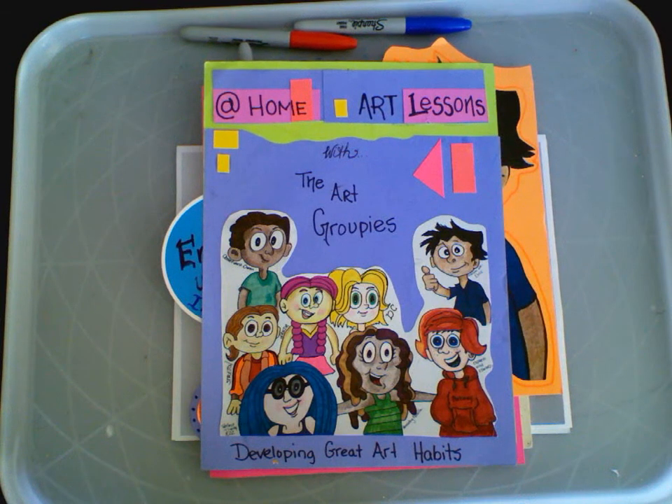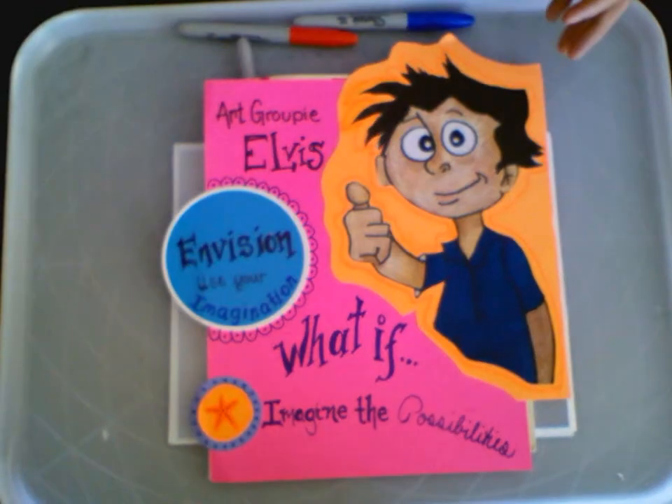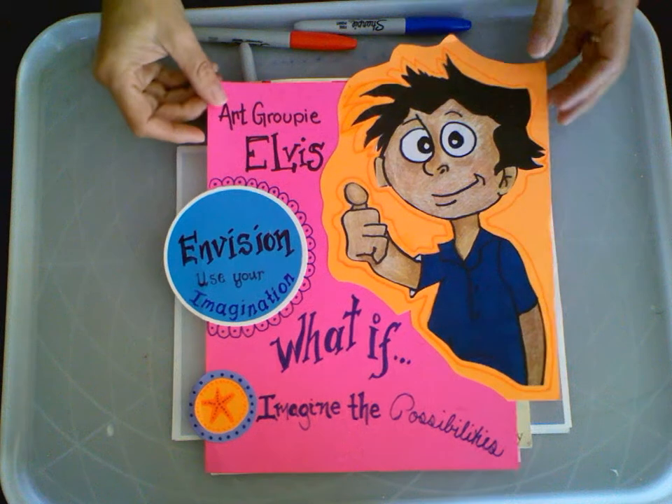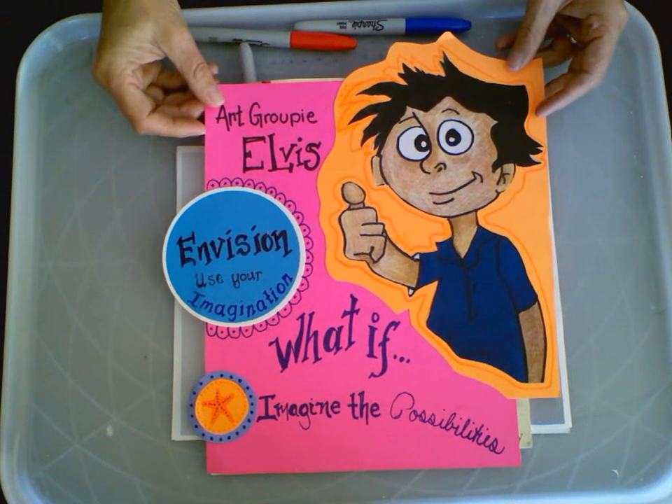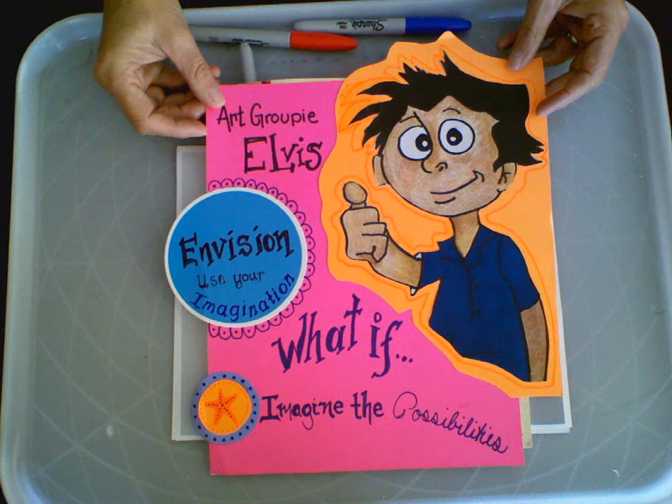Hi and welcome to At Home Art Lessons with the Art Groupies, where we develop great art habits. We're going to be working with Elvis today and we are going to envision. We're going to ask ourselves, what if? We're going to imagine the possibilities.